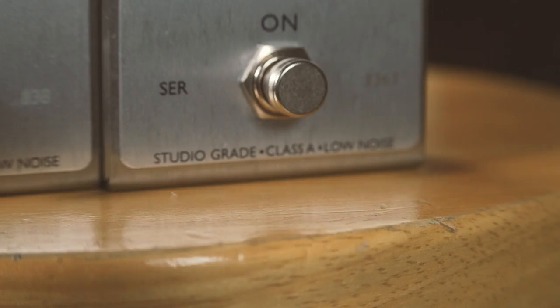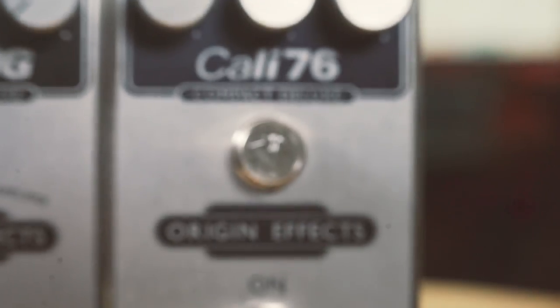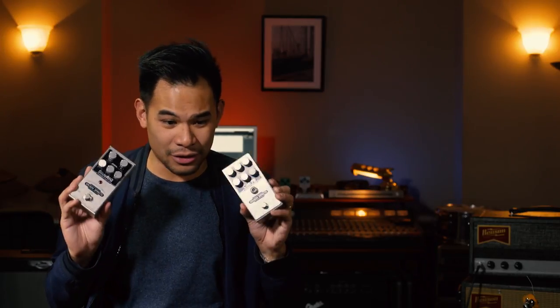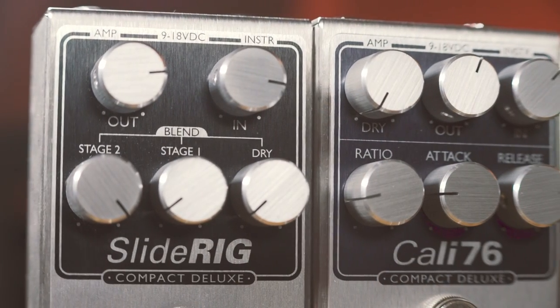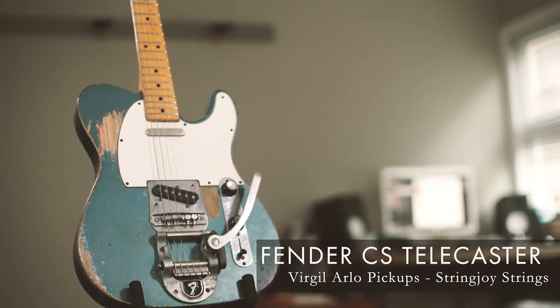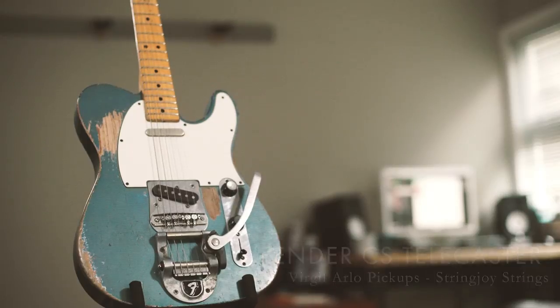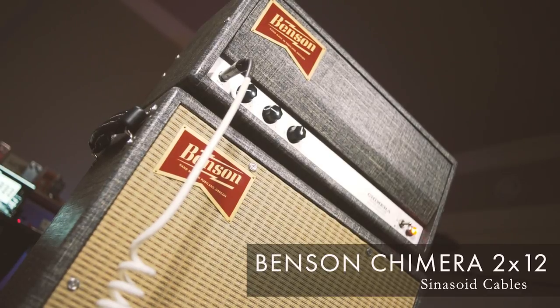Pretty much their flagship pedals come in two flavors. You got the Slide Rig, which is a nice straightforward way to do it, and the Cali 76, which is just one nice, good old 1176 ready to go. What we're going to do today is figure out which of these two pedals would probably work best for your rig. I'm going to be doing it with a Fender Telecaster — a custom shop with the Virgil Arlo pickups and Stringjoy strings — plugged into a Benson Chimera 212 amplifier, with some Sinusoid cables.